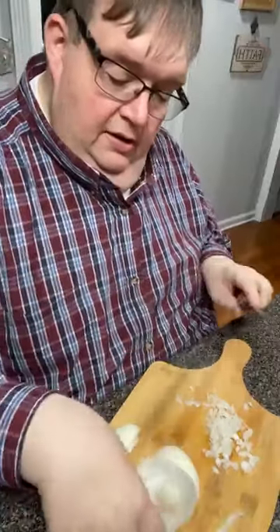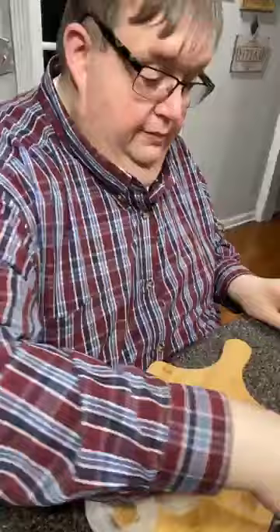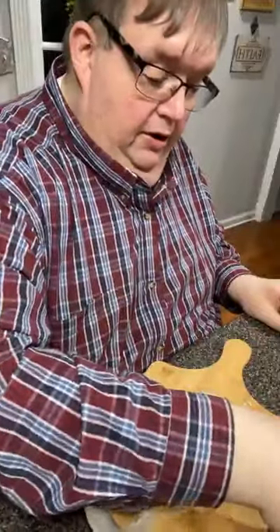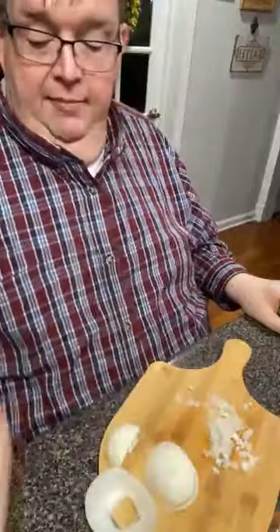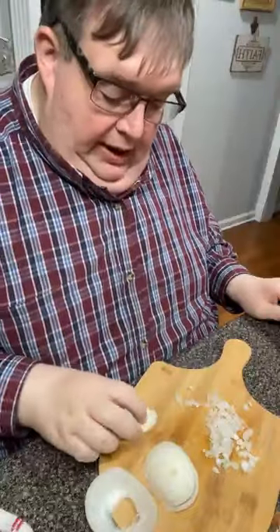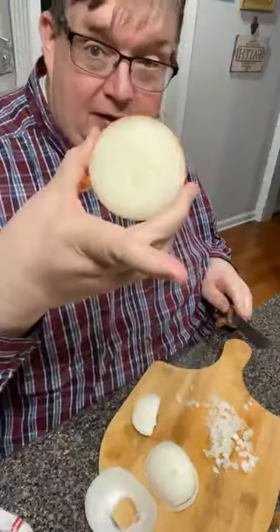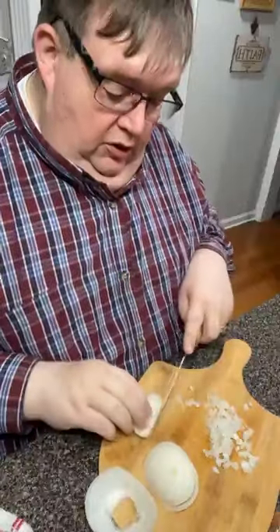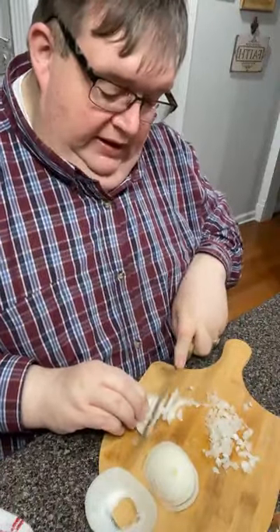I'm going to take care of this onion while I'm into it, then put it in a Tupperware container, stick it in there and have it the next time. Sometimes I'll chop it all up, but in this situation I don't know if I'm going to be using it on a sandwich or something. So I'm going to chop up this piece while we talk.